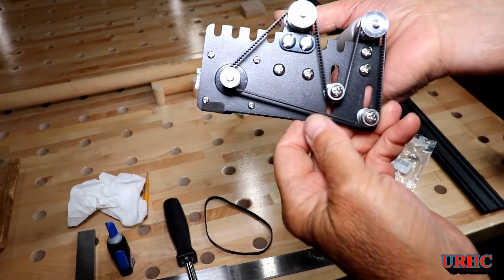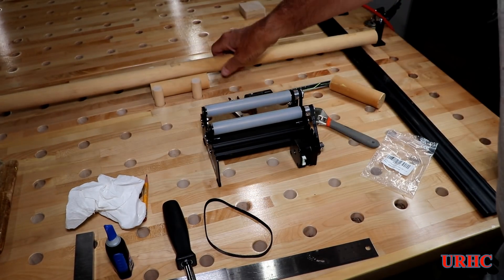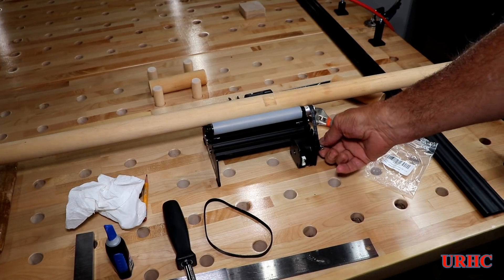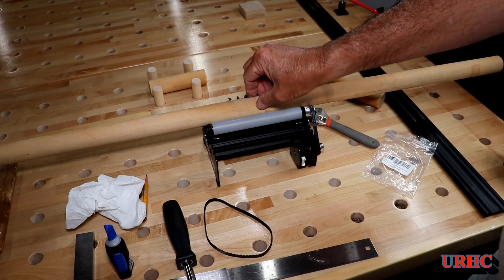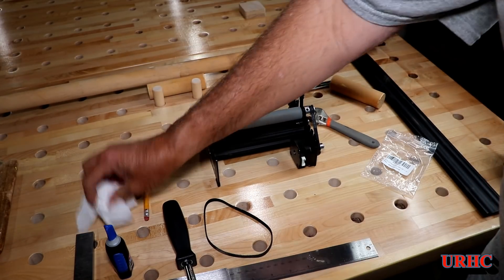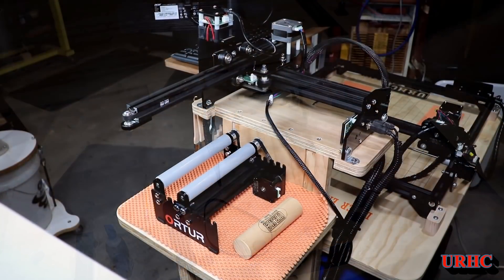Any length part can overhang now and not hit the belt — that's another worthwhile modification. With my plans I'll be doing things that are a foot or two feet long. That kind of solves the two problems I was dealing with, and now it's time to show how I hooked it up to the machine.